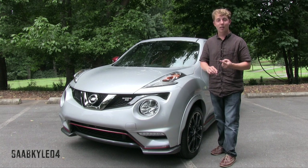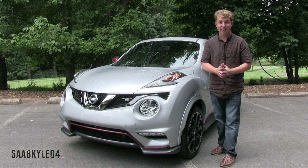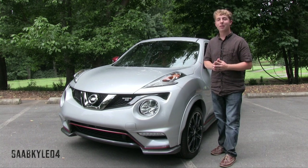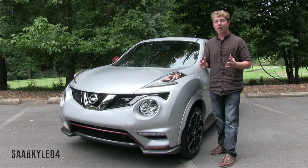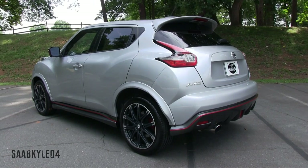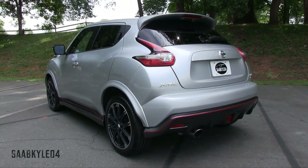Is it different? Yes. Quirky? Of course. Polarizing? Definitely. As always, this is going to be a detailed, in-depth review of the Juke Nismo RS. We'll start it up, show the engine, get an exhaust clip, and go through performance data, take it on a thorough road test, and show you many of the unique aspects of both the interior as well as exterior.